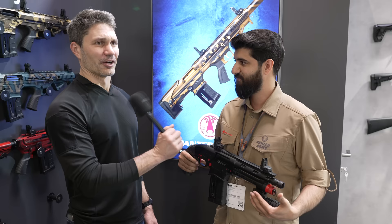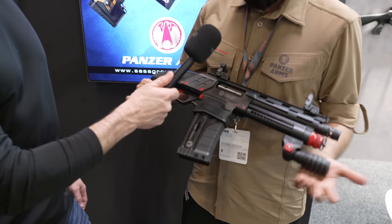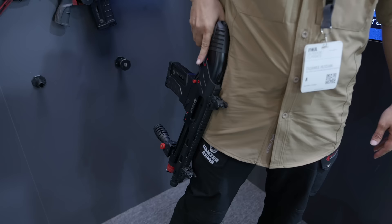Talk to me about magazine compatibility. Who makes the magazines? What else is it compatible with? The magazines — we are manufacturing these magazines. It's a Panzer Arms magazine. Does it work with any other shotguns? Yes, with all Turkish shotguns. So it's proprietary — standard magazines.